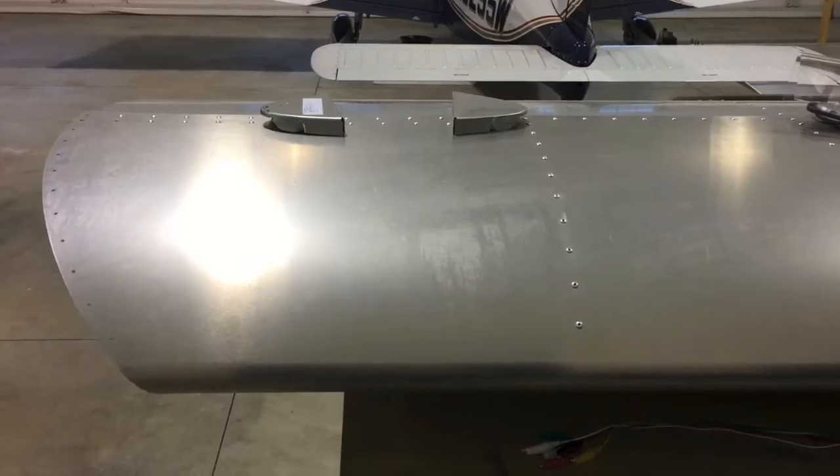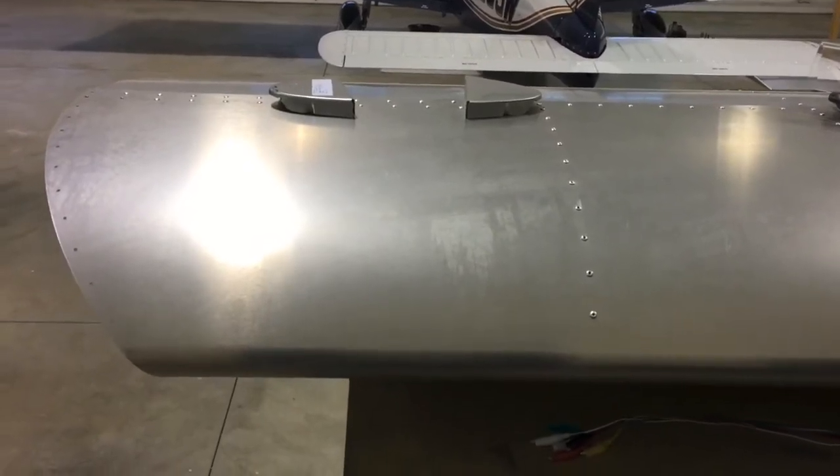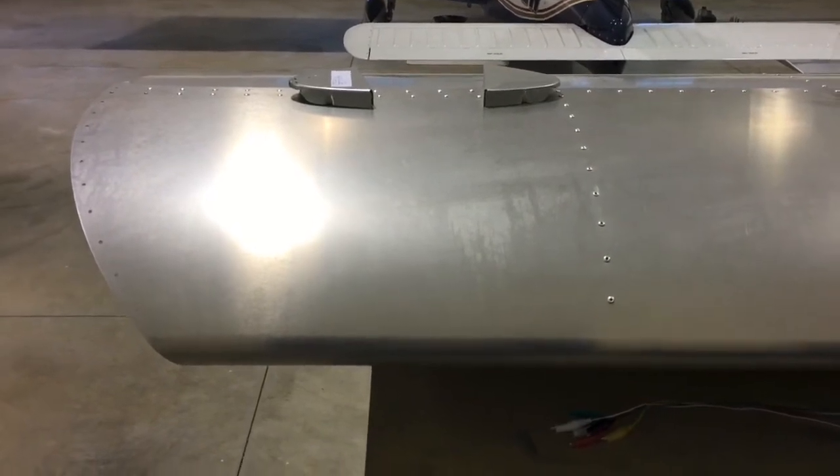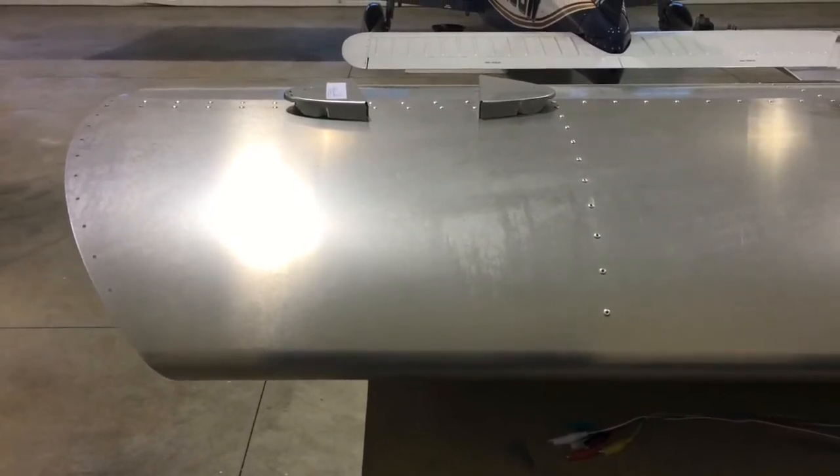This is the right wing tip where I'll be mounting my recognition light. Normally a landing light could be put in here also, but like I said I'm not flying at night — I just want some added visibility in the traffic pattern.